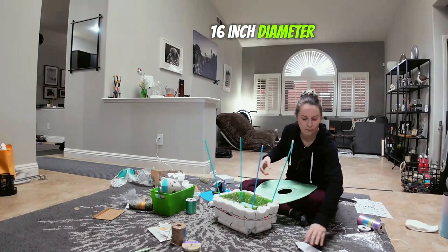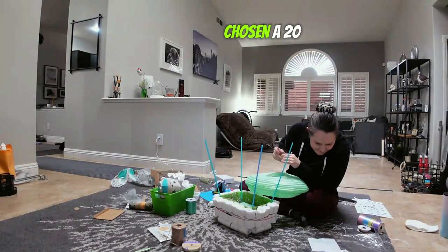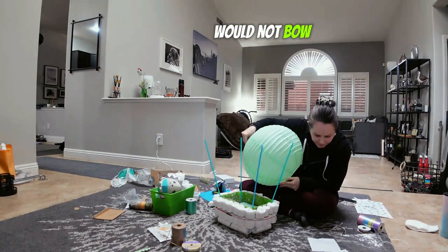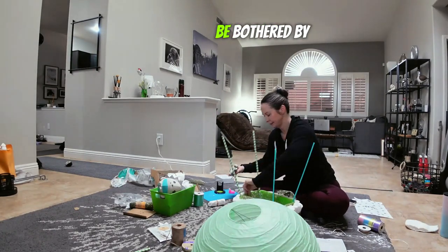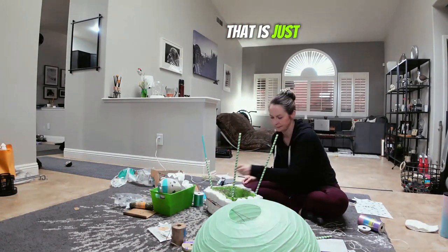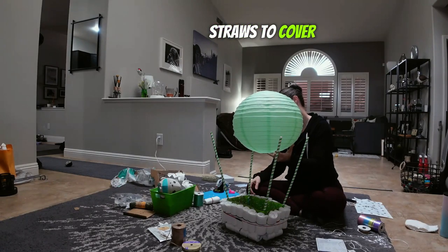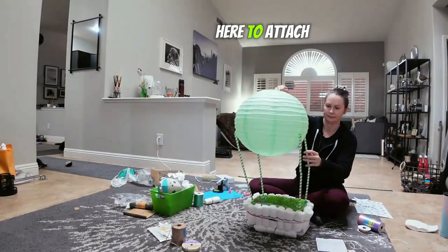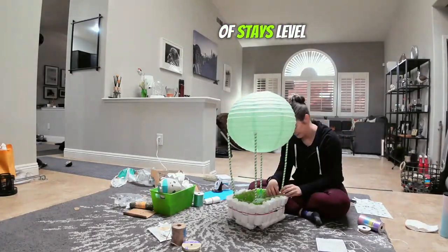Next up we have the 16-inch diameter paper lantern. If I had known which basket I was going to use before purchasing the lantern, I would have chosen a 20-inch diameter — slightly wider than the basket so the supports wouldn't bow in. But the 16-inch worked out fine. If you'll be bothered by having those balloon sticks bow in, take measurements and get a paper lantern just slightly larger. I added the boba straws to cover each balloon stick and glued the bottom of them to the basket so they stay the same height, and I'm attaching each balloon stick leg to the same metal band so the paper lantern stays level.